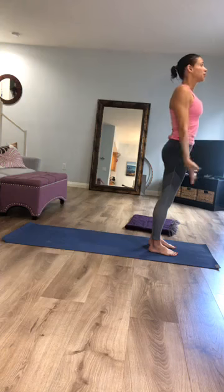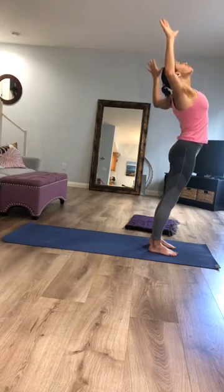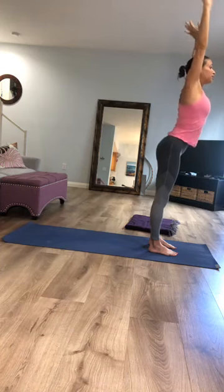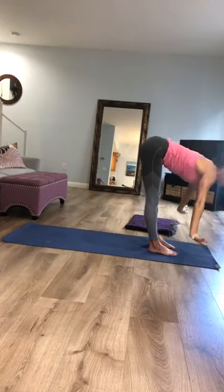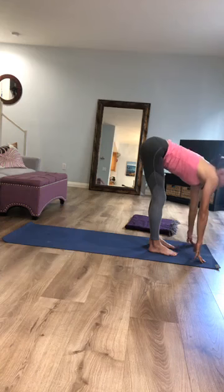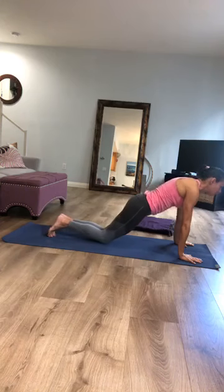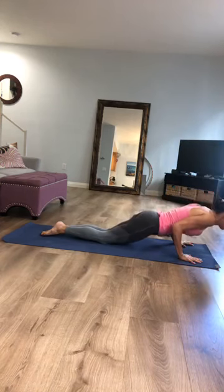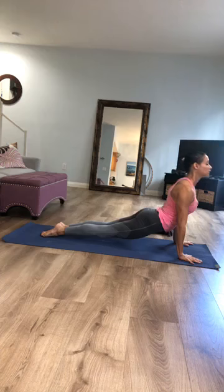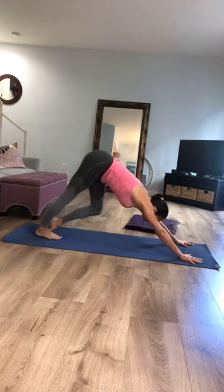Surya Namaskar A. Inhale, circle your arms and reach up to the sky; exhale, bend the elbows and lift the chest. Inhale, take the arms back up; exhale, hinge and fold forward following your own breath. Inhale, lengthen your chest forward; exhale, step back into a plank pose — feel free to drop your knees to the floor. Exhale, lower halfway down for Chaturanga; inhale, baby cobra or upward facing dog; exhale, hips up and back into downward facing dog.